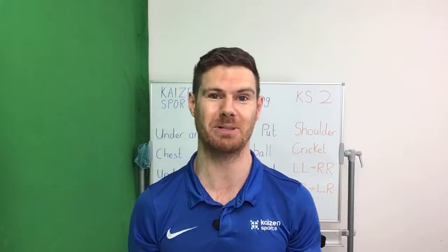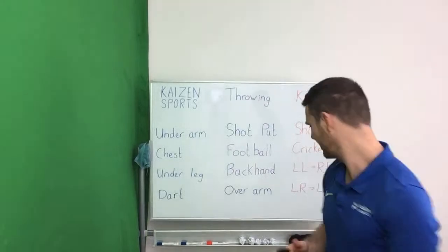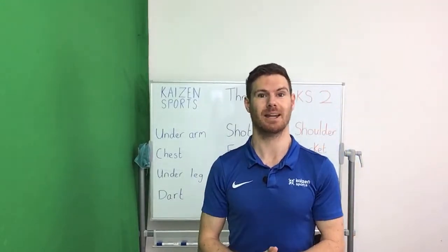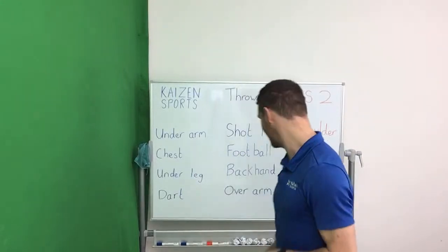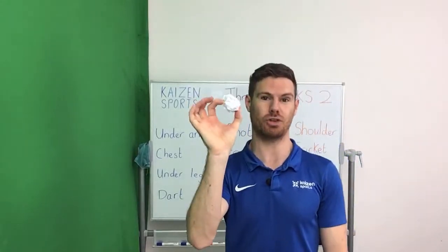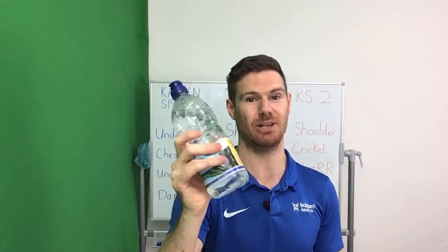I'll give you a minute to do that, and it's a bonus if you have a drink handy as well, because the exercises we're going to be doing are going to be very difficult and very tiring. If you're new to the channel, welcome. If you've been here before, welcome back. We're going to be starting in 30 seconds. All you need is a scrunched up sock or a scrunched up piece of paper, and it's a bonus if you have a drink of water.